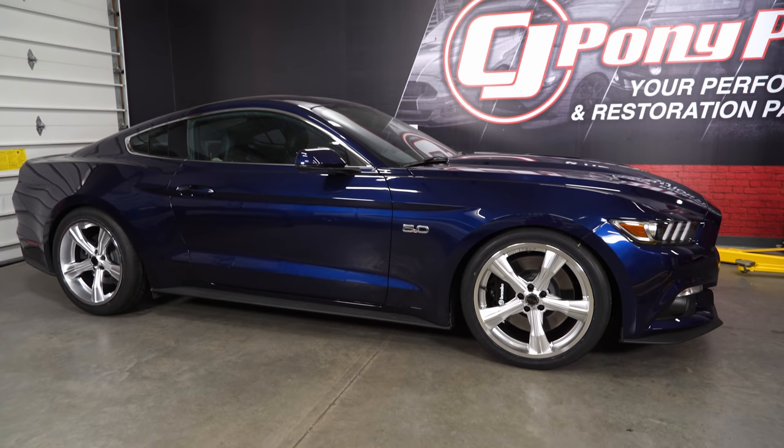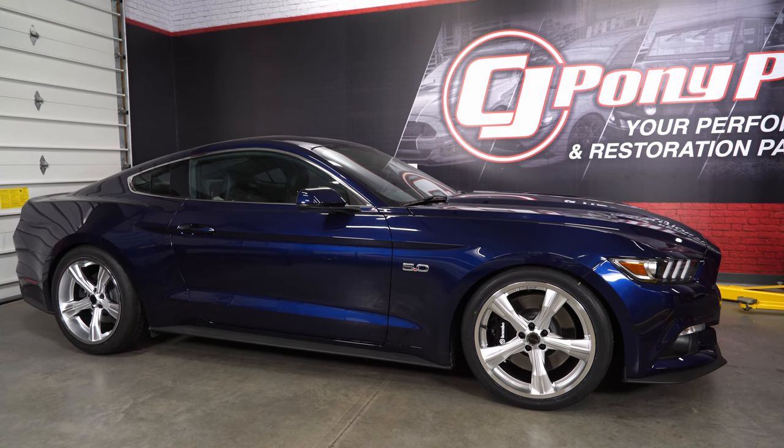These wheels are flow formed cast aluminum, which is why they can be as large as they are and still come in under 30 pounds.